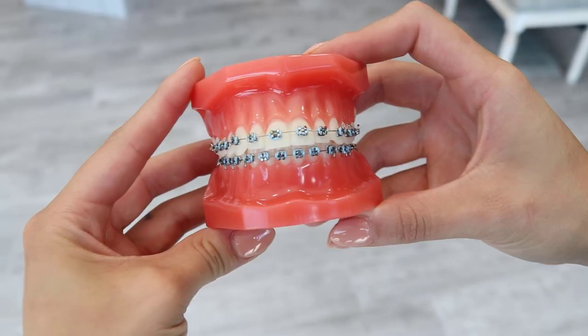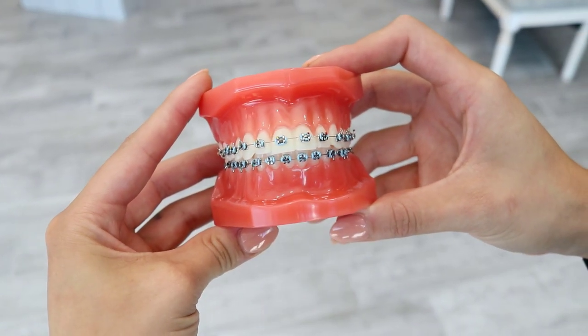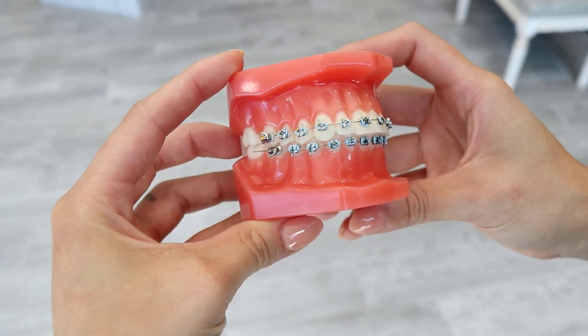Let them know if it's the bracket that's bothering you or something happened. If it's the wires — sometimes the wires pop out. If it's the colors — sometimes the colors pop off. If it's rubber bands and you're having troubles taking them on and off, or is it the metal bands and those rings on the back teeth that are causing issues — sometimes those go up and down and we can fix that really easily.